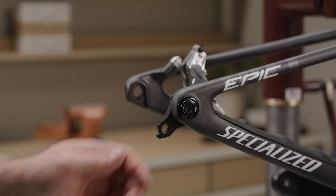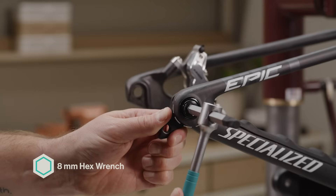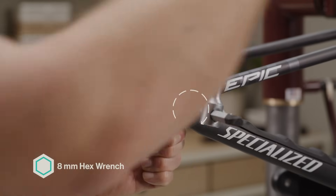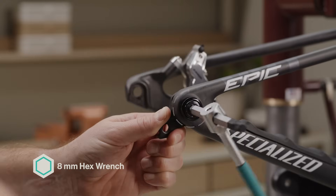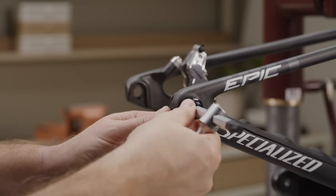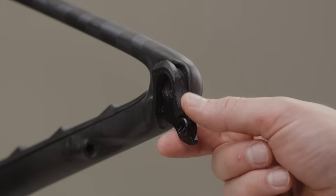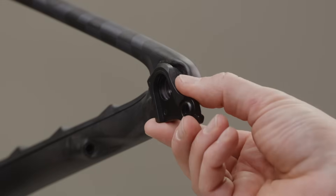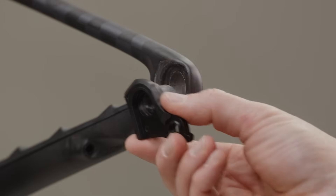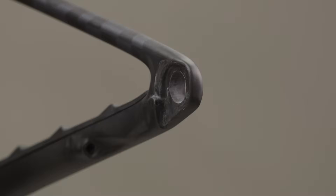The universal derailleur hanger must be removed from the frame before derailleur installation. Turn the UDH bolt clockwise to remove it from the hanger threads — the UDH bolt is left-hand threaded, so to loosen the bolt, turn clockwise. Remove the frame-specific UDH washer along with the UDH bolt. Rotate the UDH hanger backward to unseat it from the pocket and remove the UDH from the frame. For split pivot frames, pay attention to not lose any washers between seat and chainstays.